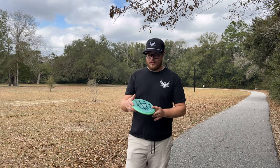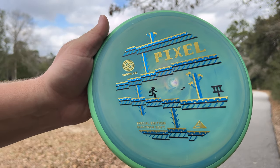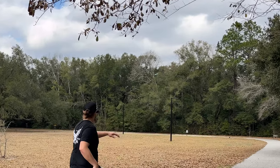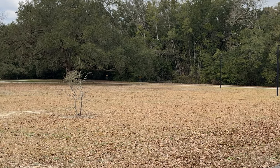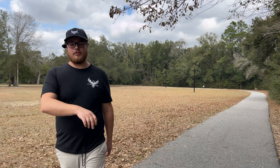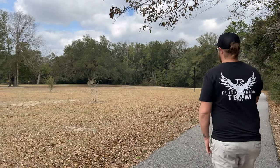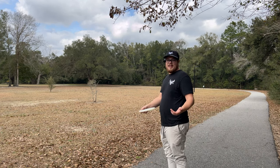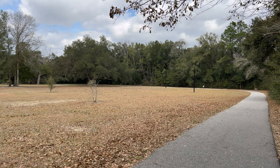We're going to throw it on a spike hyzer this time. Shout out to MVP for how cool this stamp is — that is such a sick, cool design. Wow, it's so glidey! I think I might have hit that pole down there — I'm like absolutely parked on that pin. I didn't even think I'd be able to reach that pin from here, I just had something to aim at, but the Pixel actually got there — that's crazy.